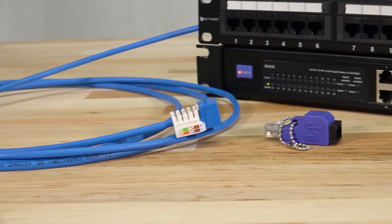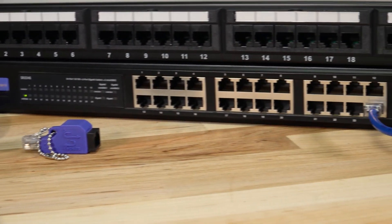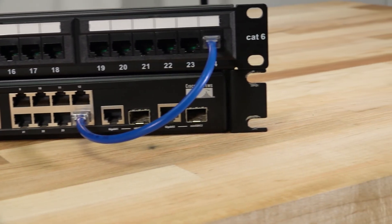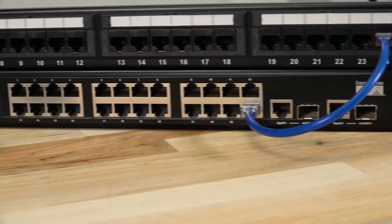So there you have it, that's a quick overview of an RJ45 loopback adapter. Thanks for watching and stay tuned for more videos from Computer Cable Store. See you later.